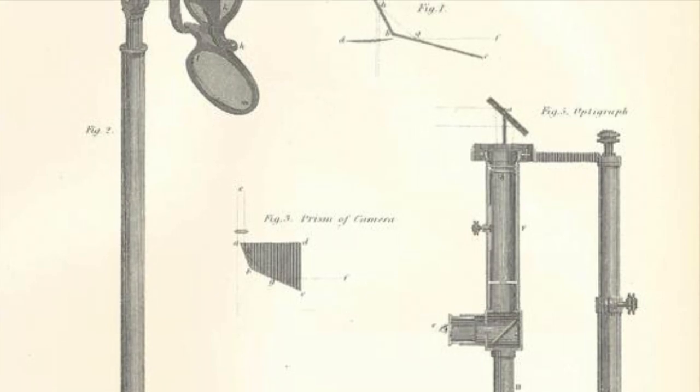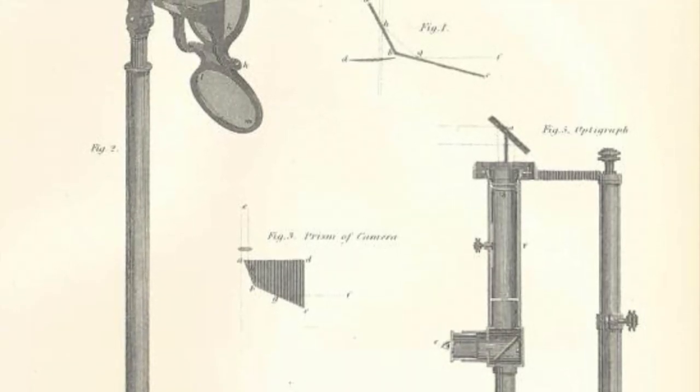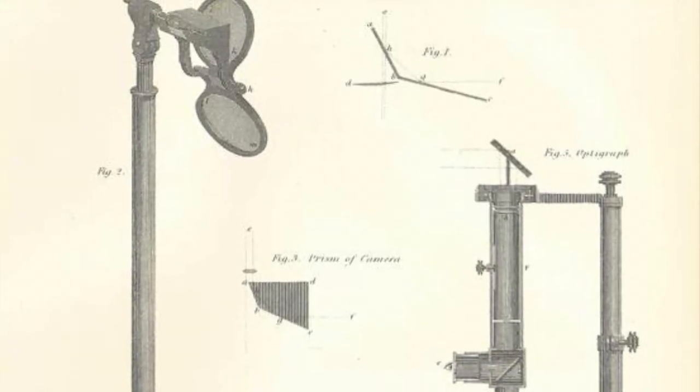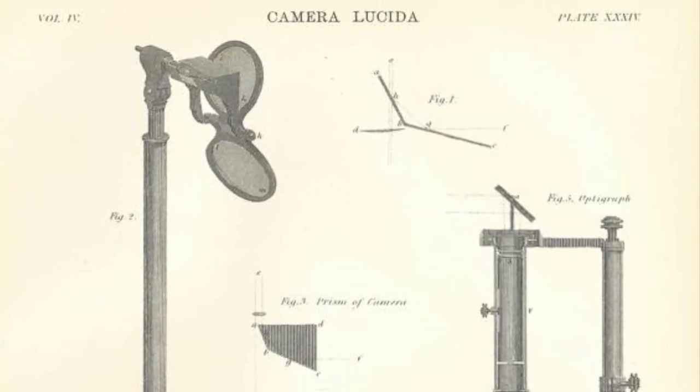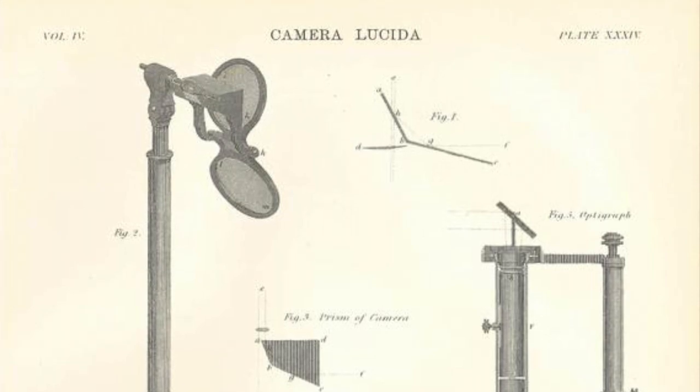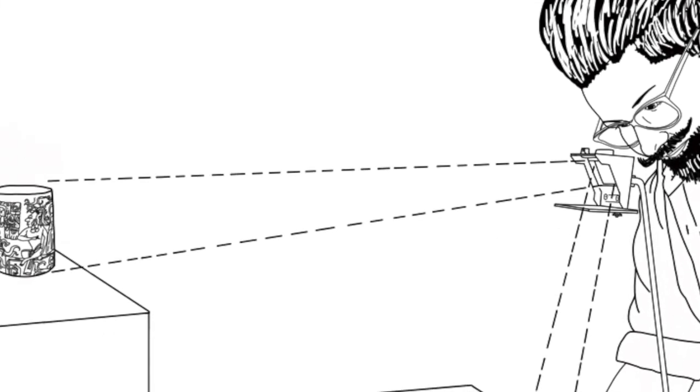It isn't a perfect method — you won't become da Vinci overnight, I'm afraid. The reflected image becomes washed out on white paper, so you're better off using tinted or grey paper. It won't be a perfect sharp image, but it can be a useful tool for mapping out and getting your perspective and proportions correct.